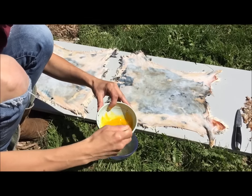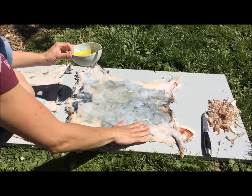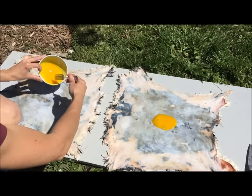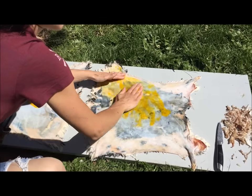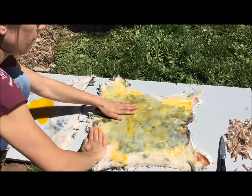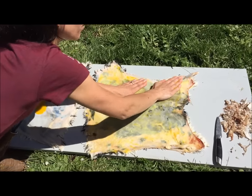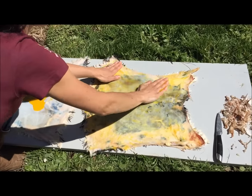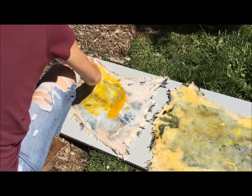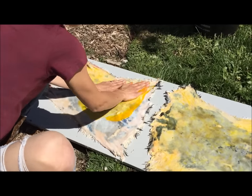We've got the yolks of three eggs — beat those yolks up, then give the whites to the cats. All you're going to do is make sure your hides are damp — they'll still be damp just from rinsing the salt off. Pour some egg yolk on, and then go ahead and massage the yolks in. Don't be afraid to get your hands dirty; you want it on every single part. Try to keep it off the fur, though it won't hurt anything if it gets on the edges.